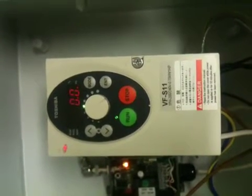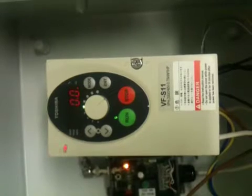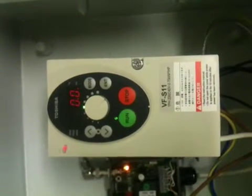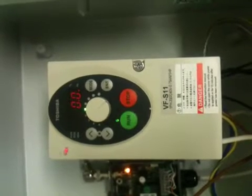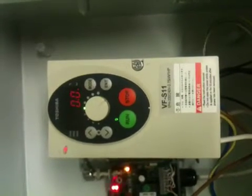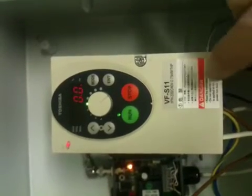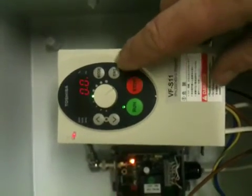This is a short tutorial on how to customize the inverter for the turntable settings after we have initialized it back to factory defaults. At the moment this is set to factory defaults, so one of the first settings we need to do is